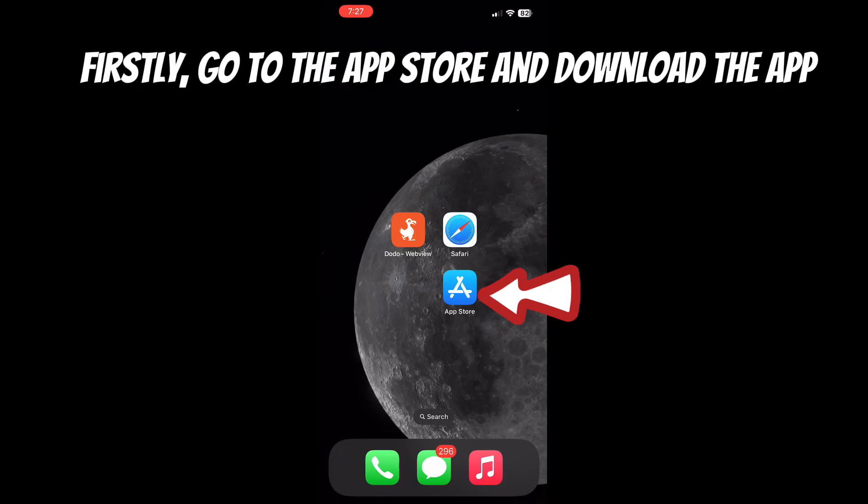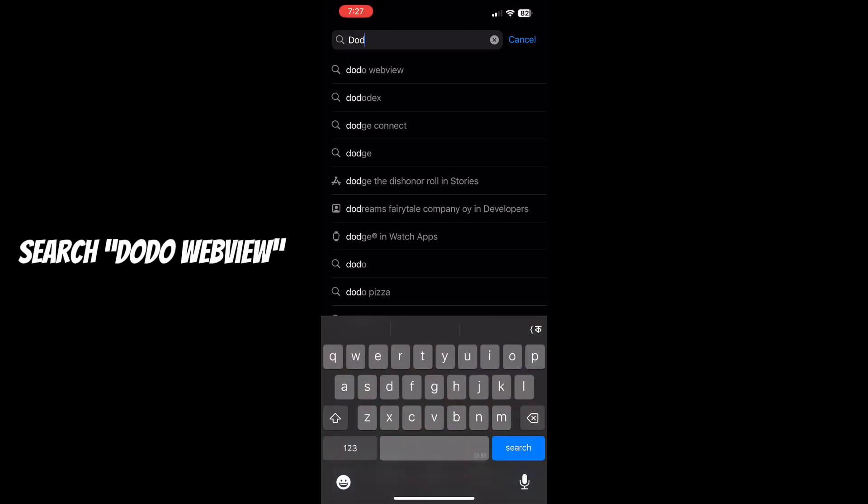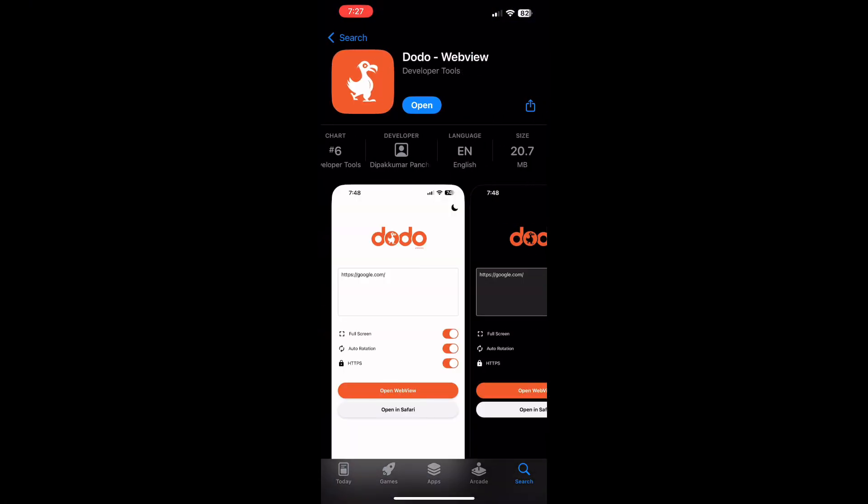Firstly, go to the App Store and download the app. Search Dodo WebView. This is the app you need to be looking for.